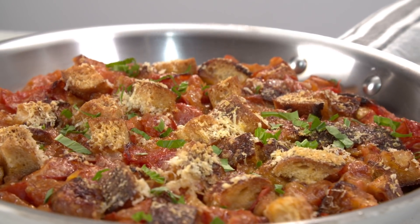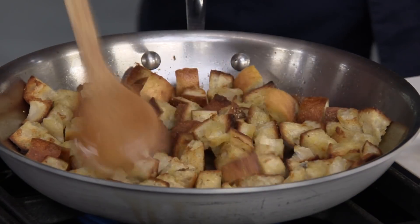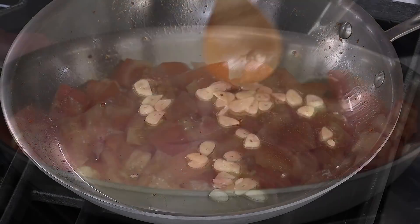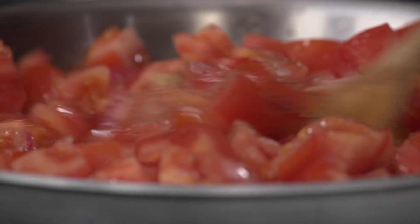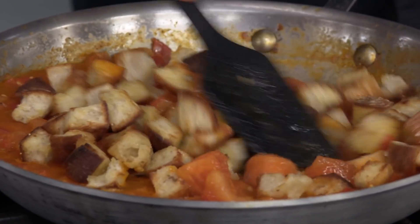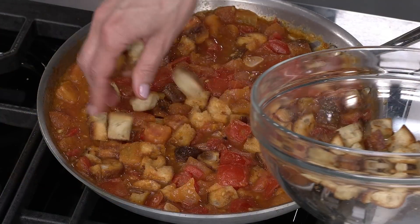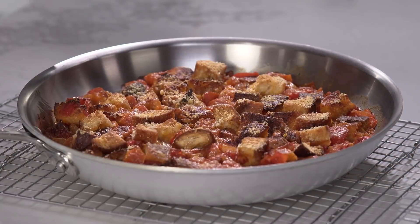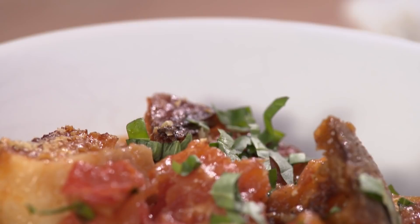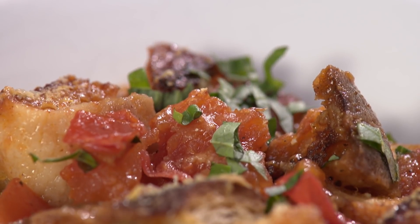There you go — this beautiful summer tomato gratin. Start with bread cubes toasted in a skillet. Cook garlic in oil, then add tomatoes, sugar, and salt and cook until the tomatoes are submerged in their juices. Off the heat, stir in three cups of the bread cubes and arrange the remaining bread on top. Sprinkle with parmesan and bake until bubbling. Cool, top with basil, and serve.